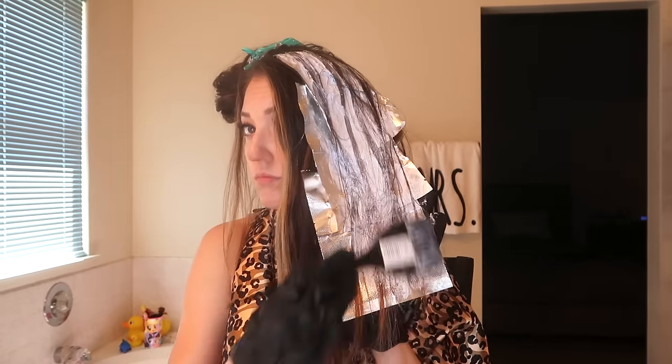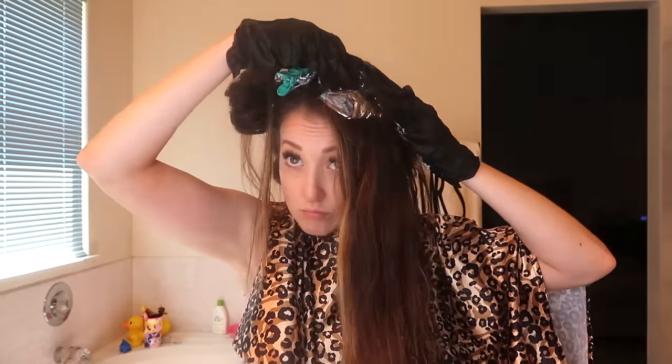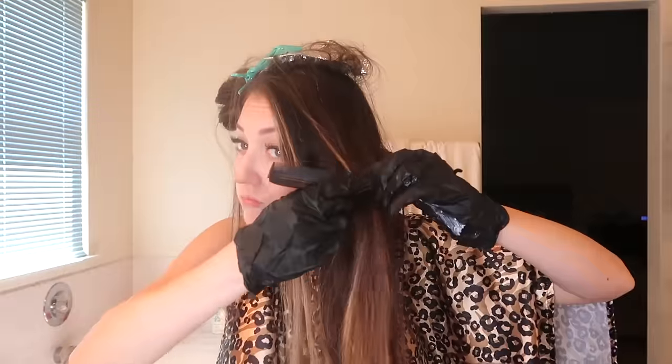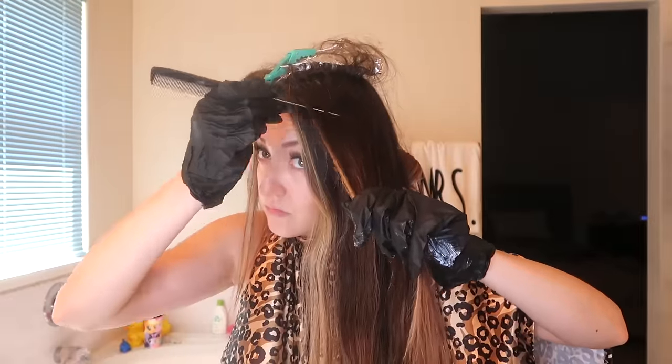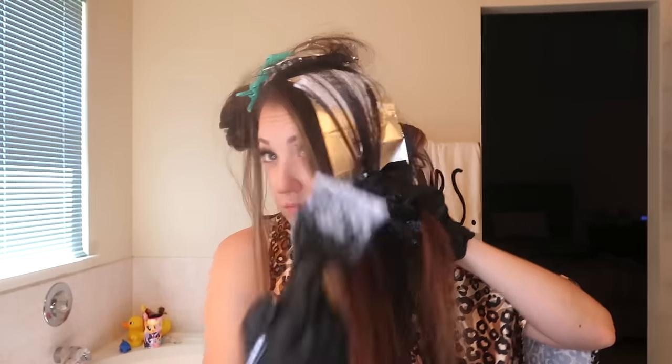I used a 20 mixed with 30 level developer because I really want to lift my roots where I have natural growth without any other processes on my hair, and I know my hair comes up very orangey, so I really wanted a good lift. But focusing down on the bottom, if you have pre-lightened hair I would definitely go with a 20 volume on that pre-lightened hair because you don't want to risk too much damage. I was being a little risky pulling the 20 with the 30 through onto my ends, but I could tell by the way my hair felt and from previous processes that my hair could take it, so I just went for it.